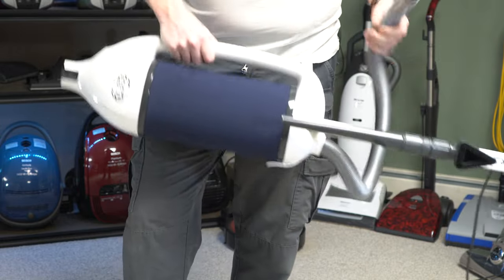For the hard floor pickup test — flour, breakfast cereal, cat litter, and fresh pet hair — we switch the brush roller off and set the nozzle to its lowest setting. Results: only a very trace amount of flour remained. There is no squeegee or brush on the bottom of the nozzle, but it did really well — got all the cat litter and all the animal hair. I'm calling that a pass.